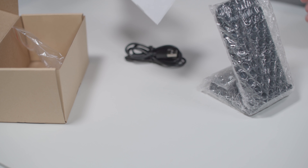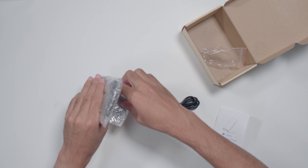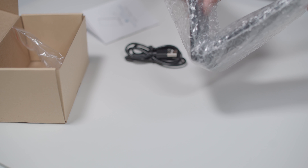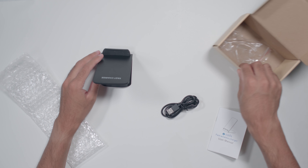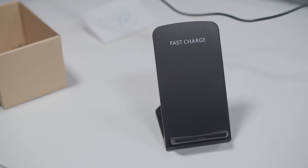It says it has a 2 amp input, maximum 10 watt output, and an 8 millimeter max distance. I went with something off-brand — I knew it did not have an AC adapter included, just a micro USB cable.